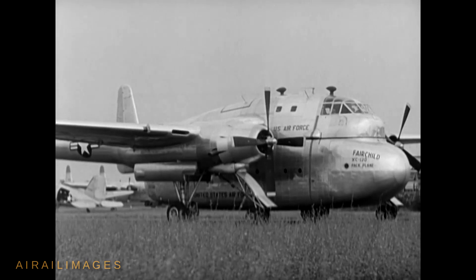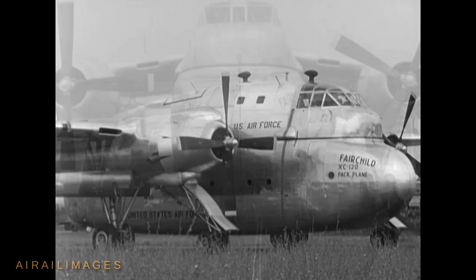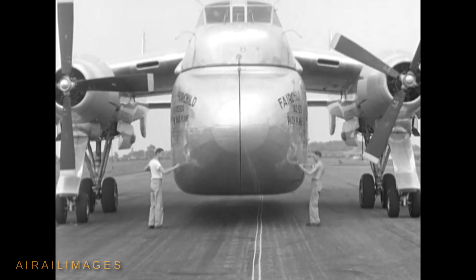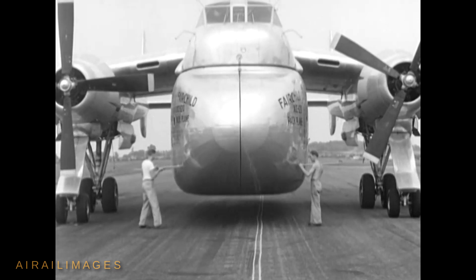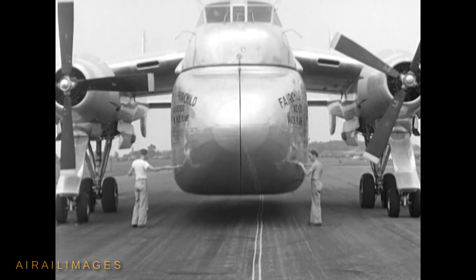Possibly due to the bulky nature of the design, it was said to have a cruise speed slower than that of a standard C-119. Both were powered by a pair of R-4360 engines. The XC-120 underwent evaluation at Eglin Air Force Base, Florida, in 1951. The program was canceled in 1952 with the prototype aircraft salvaged.